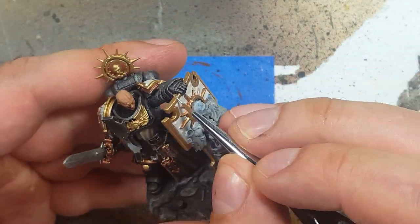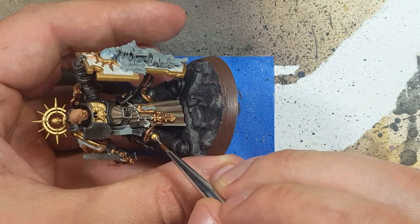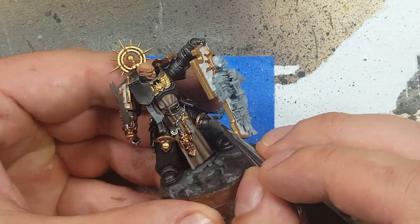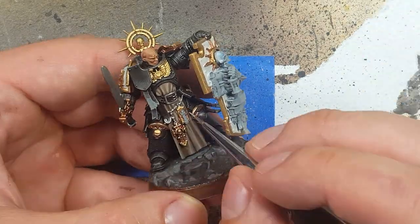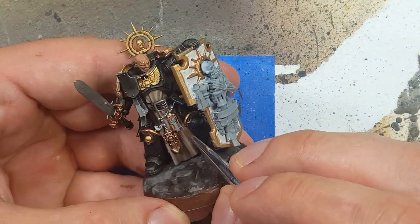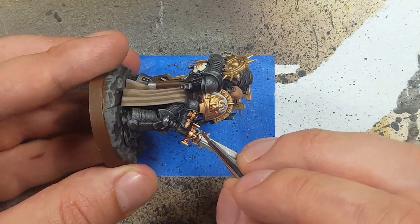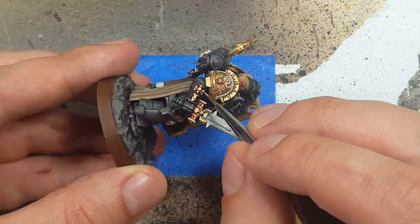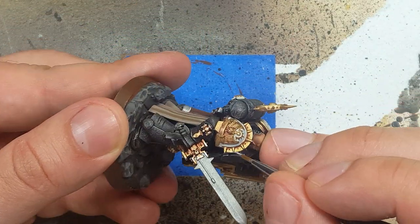And then with Vallejo Silver, we are going to apply it on the very fine edges. We basically want to add almost none — just the edges of the shield, the edges of the wings on his chest, the tips of his Iron Halo, and little taps of it on all of his jewelry and shoulder piece. We want it to be barely visible, barely there, but noticeable.